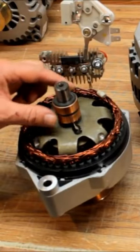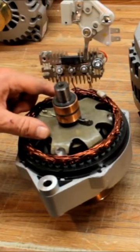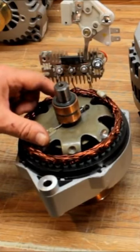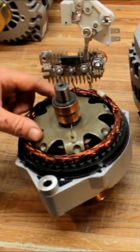Once power gets to the rotor — if you've ever made an electromagnet out of a battery and a nail — once you send power through the wire to the nail and then shut it off, that nail still has a little bit of magnetism left over. That's how these work.